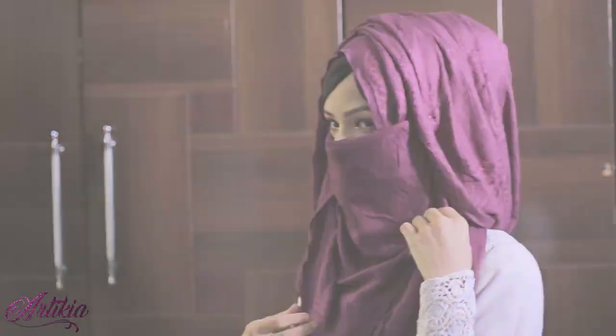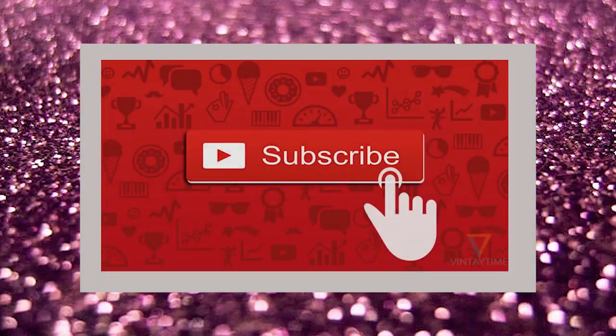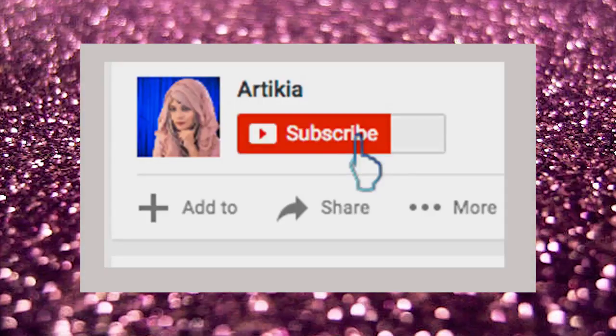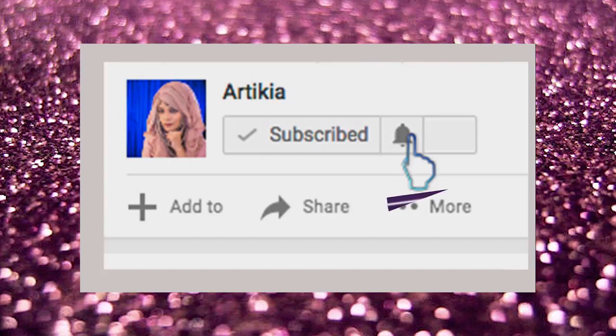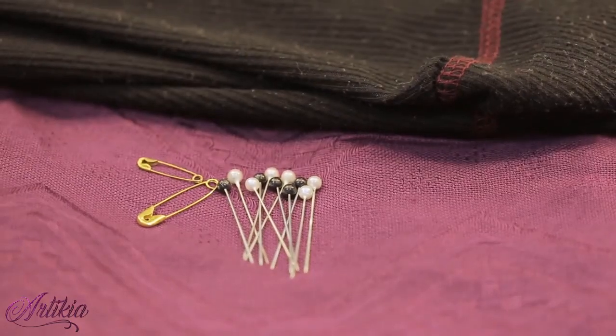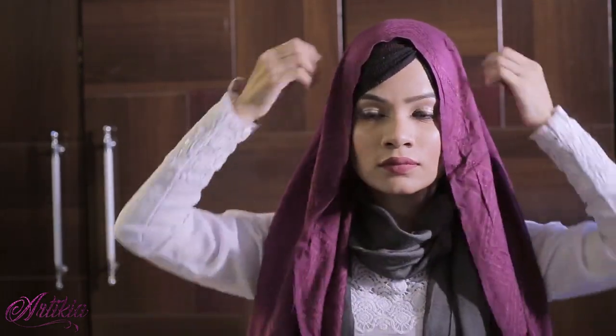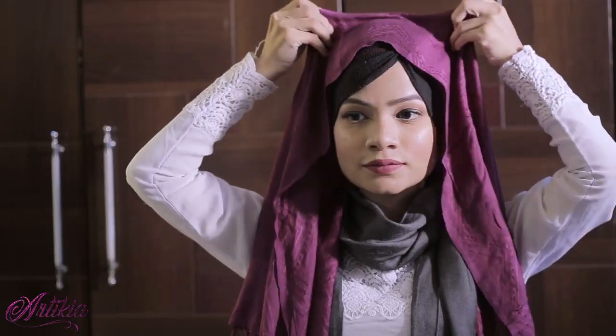Assalamu alaikum everyone, this is Arti. Welcome back to my channel. I'm here to show you a hijab tutorial with and without niqab. It's a one-minute hijab tutorial. If you want to know how to create this hijab style, please keep watching, and do subscribe to my channel for more hijab styles and hit the notification bell. Those who don't have enough time can quickly wear this hijab by following along.